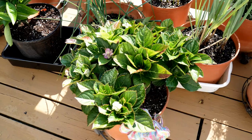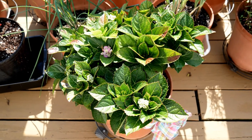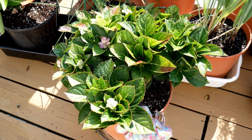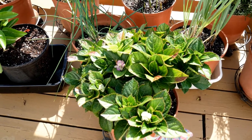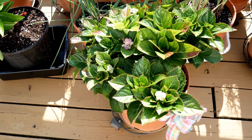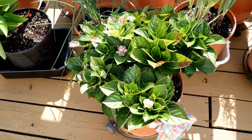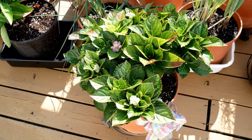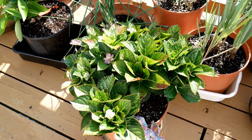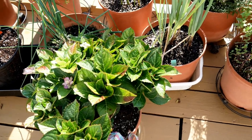And then a hydrangea — I need to find somewhere in the yard to put that. It's doing real well but it will not survive in a container. It's my mother's; she moved in with us a few months ago and she was given this because my stepfather passed away. I want to try to find a nice place in the yard. If you guys have any tips on the sun exposure for hydrangea I would appreciate it — I don't know much about growing them and I can't find really any good information online.